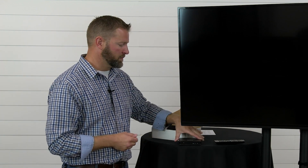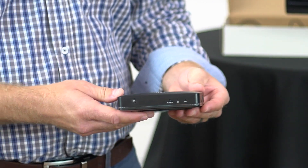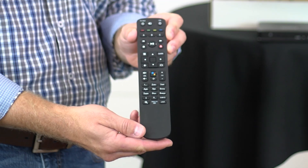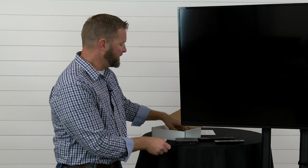Today we're going to unbox and set up your Amino Amigo TV box. First we'll discuss items that come in the box. It's going to start with your unit itself. It'll have a remote and then there'll be two important cables.